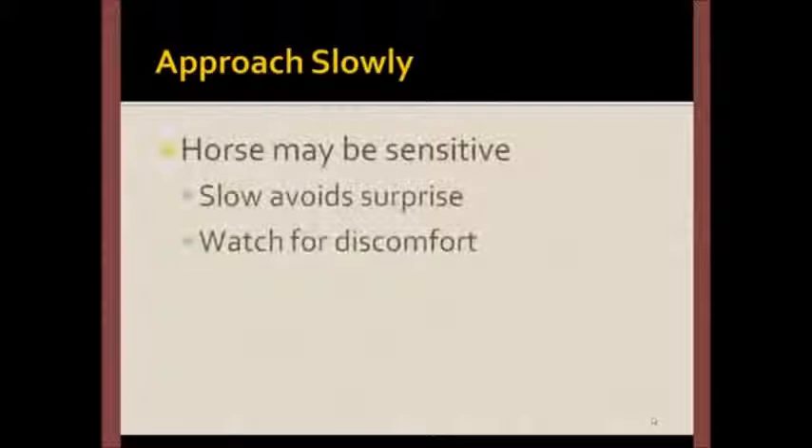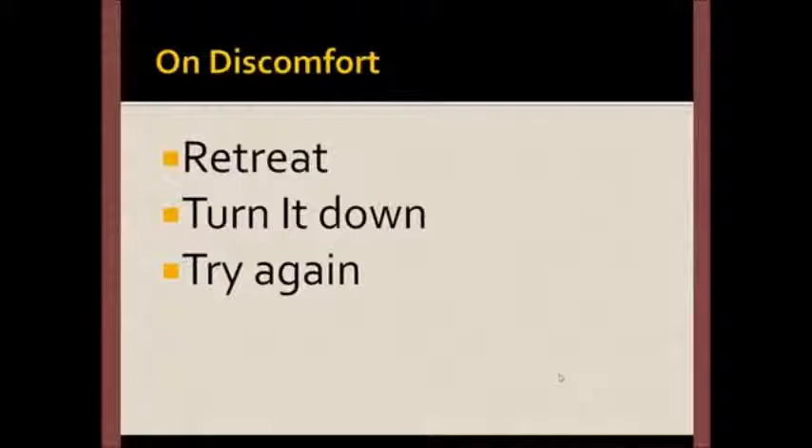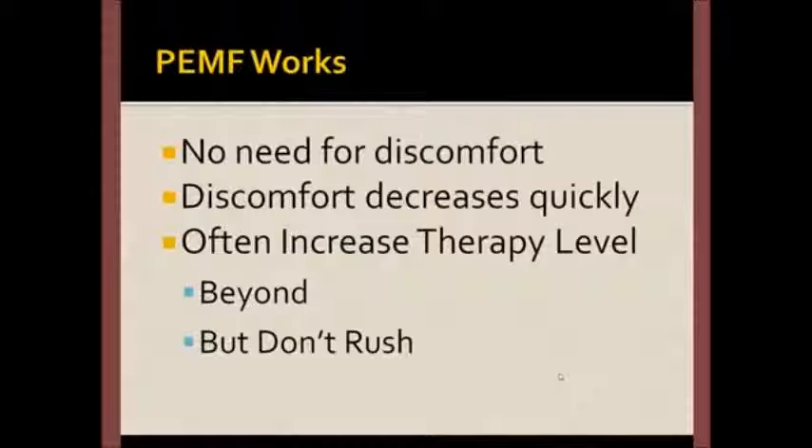When using the probe on the horse, you always want to move the probe in slowly — you want to avoid surprises and be able to observe the horse for signs of discomfort. If you do see discomfort, retreat, turn the machine down, and try again. There's no reason to make the horse uncomfortable, because when you use the machine, discomfort decreases quickly.